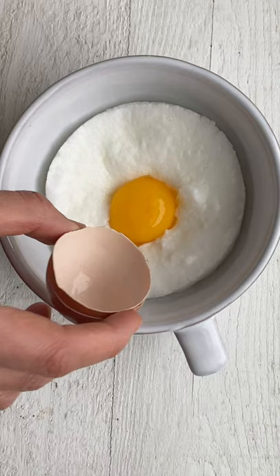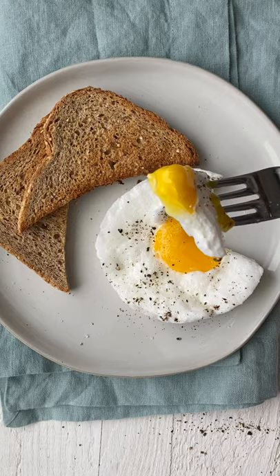When it comes out, you can add it to toast, add some avocado, and enjoy. Follow me for more easy breakfast recipes.